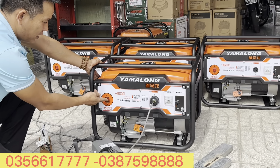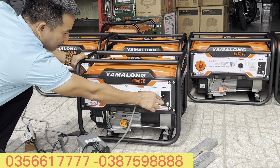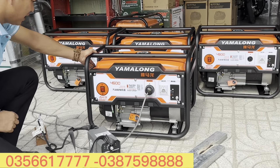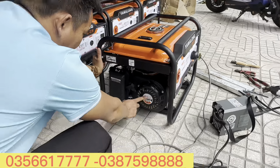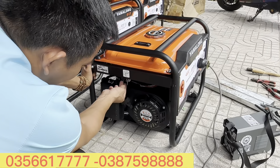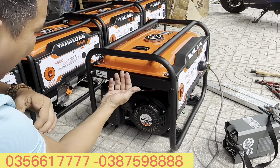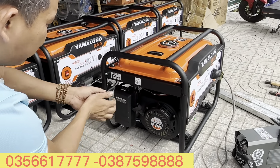Giật nổ anh em - con này cực kỳ nhẹ nhàng. Sử dụng phích cắm này, đây là công tắc bật nguồn, đây là sạc 12V. Motor của con này là dây đồng 100% nhé. Chế độ giật nổ - đây là khóa xăng. Khi mình bật lên là khóa xăng lại. Khi nào anh em xài xong, mình ngừng hoạt động thì nên khóa xăng lại.